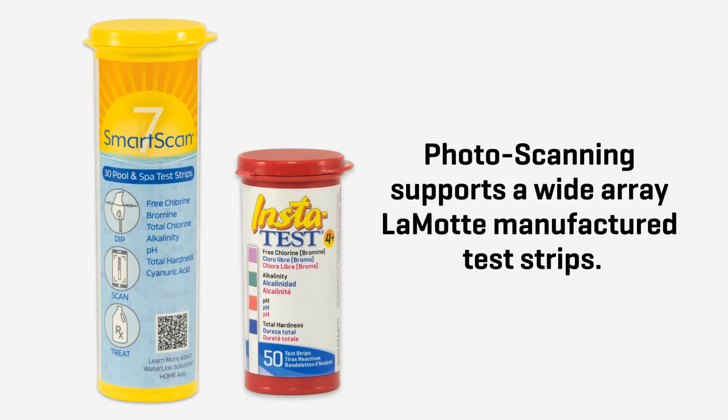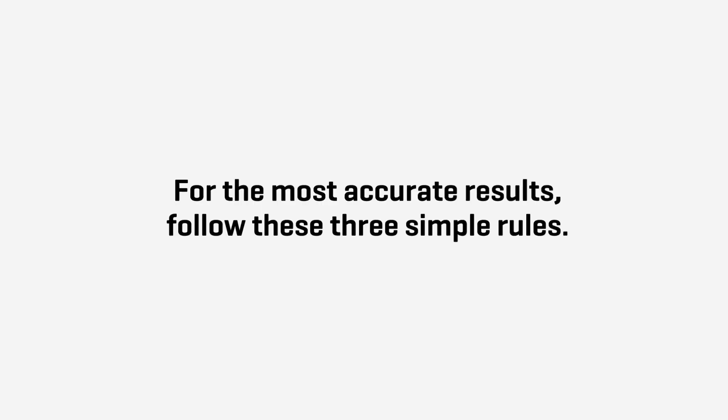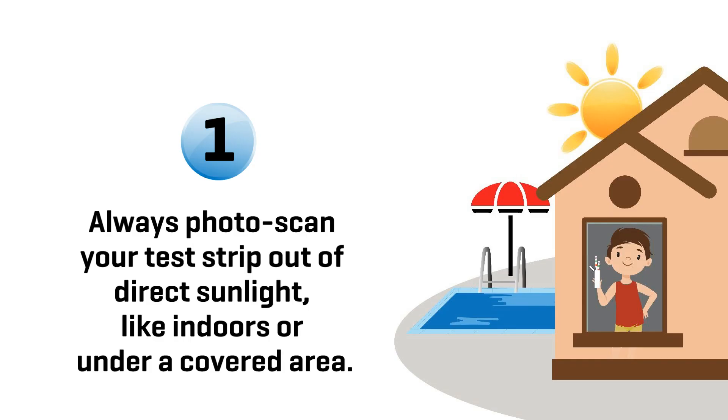Photoscanning supports a wide array of LaMotte manufactured test strips. For the most accurate results, follow these three simple rules. Rule 1: Always photoscan your test strip out of direct sunlight, like indoors or under a covered area.